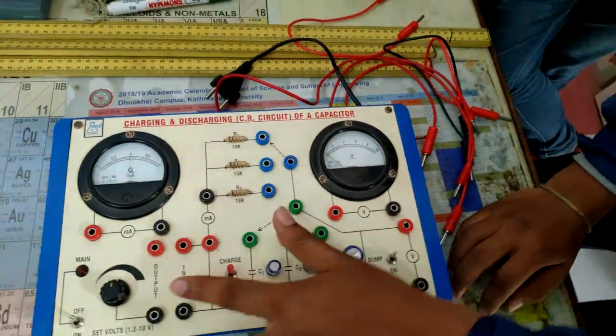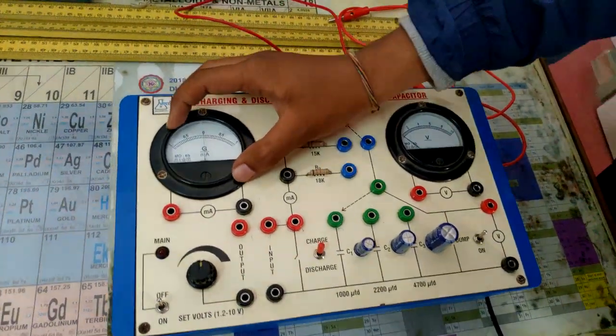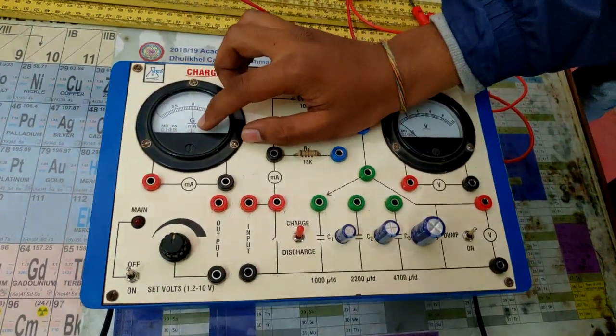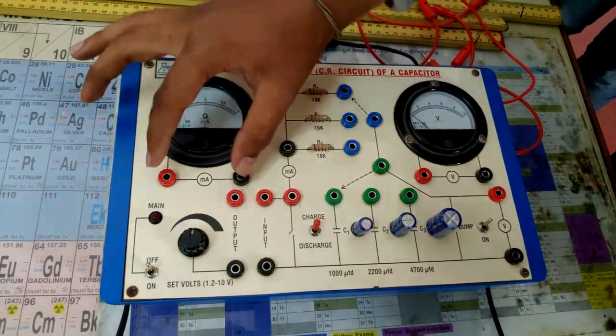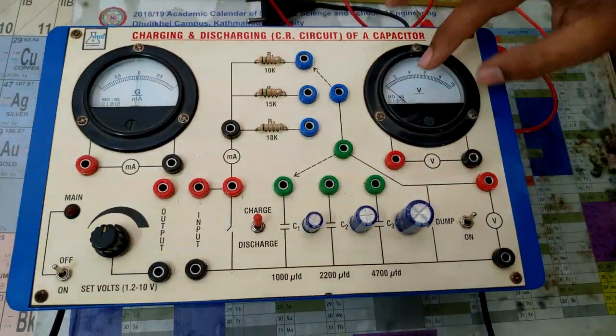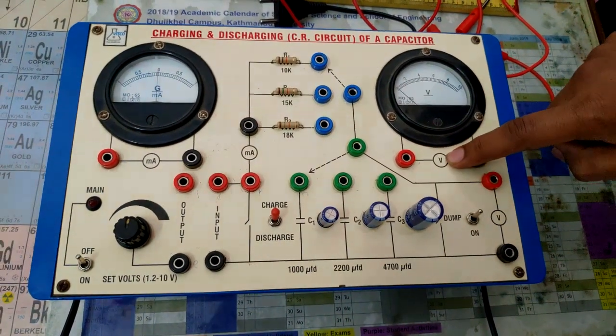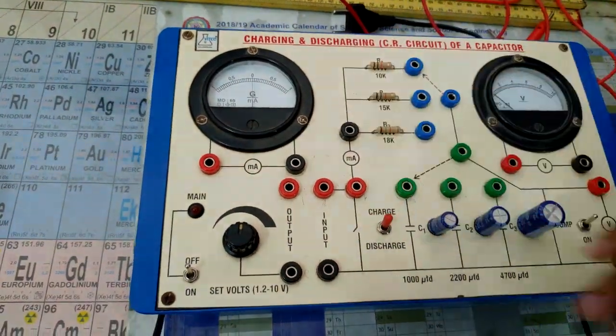It gives output from these two points. In the apparatus we have an ammeter, which reads in milliamps, with positive and negative connection terminals. There is also a voltmeter with positive and negative terminals, which reads in volts.